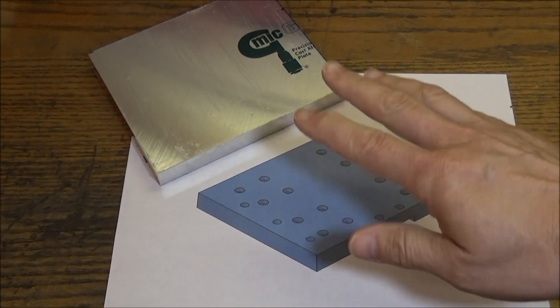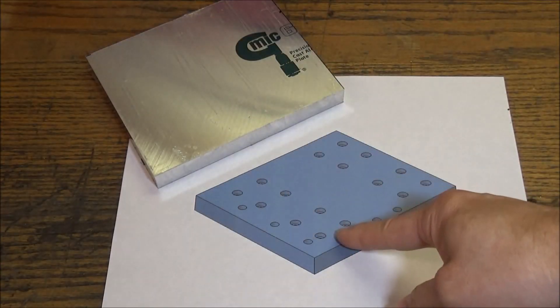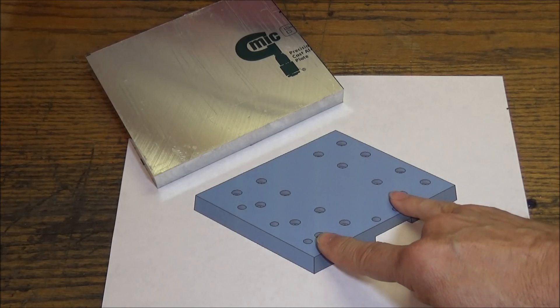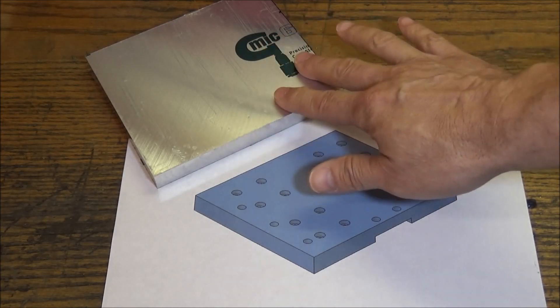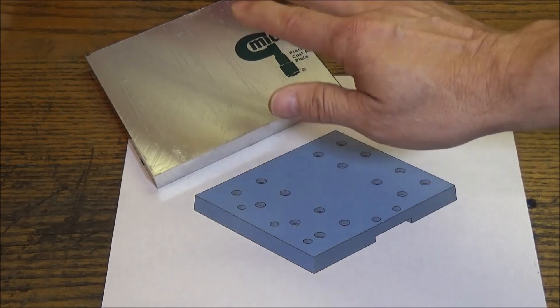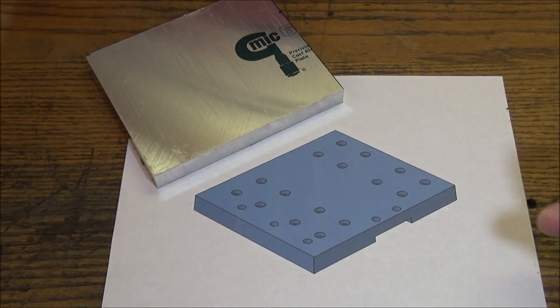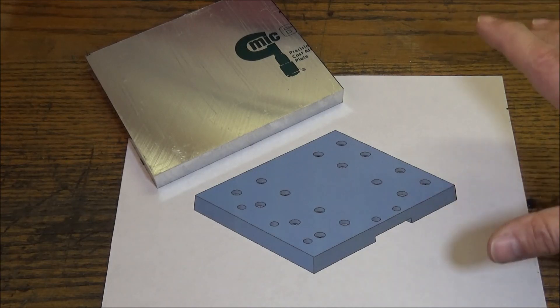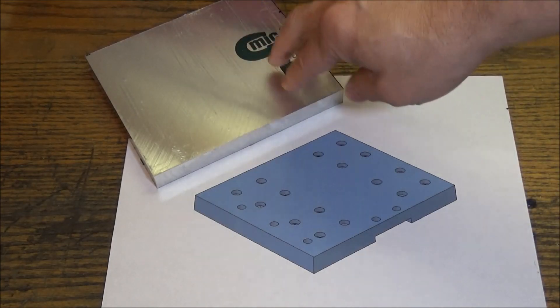Next we're going to be working on the carrier plate. This is what will mount to the rails, and the carousel will mount off of this. For this particular piece we're going to be using Mic 6. Mic 6 is cast aluminum plate — it's dimensionally stable, nice and flat, so I don't have to worry about facing it or any unevenness over such a large area. We're also going to be using Mic 6 on our back plate that our rails are going to mount to, so that we can ensure everything is nice, flat, and straight. It's a little added extra cost but I think it's going to be worth it in the long run.